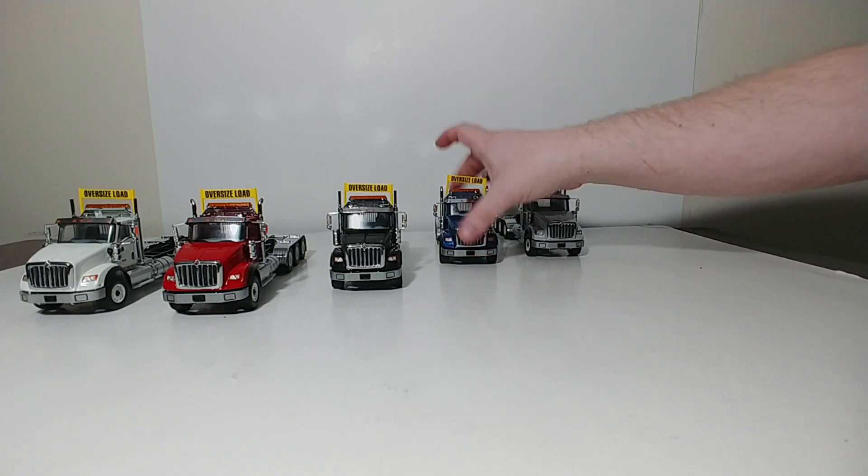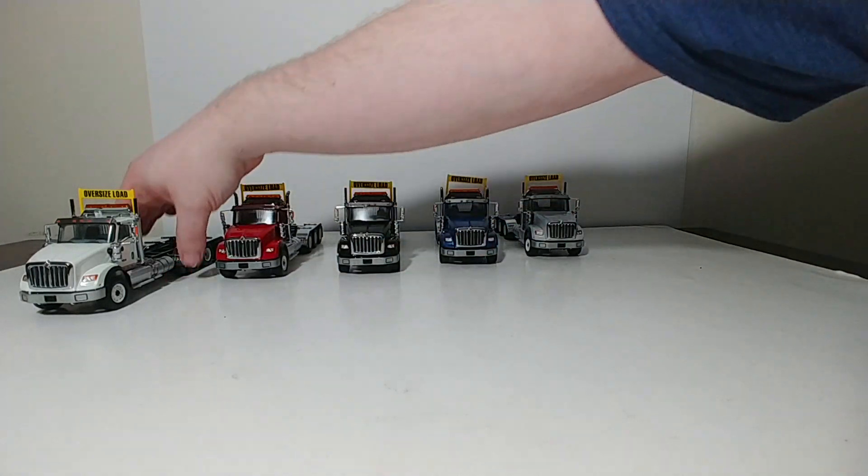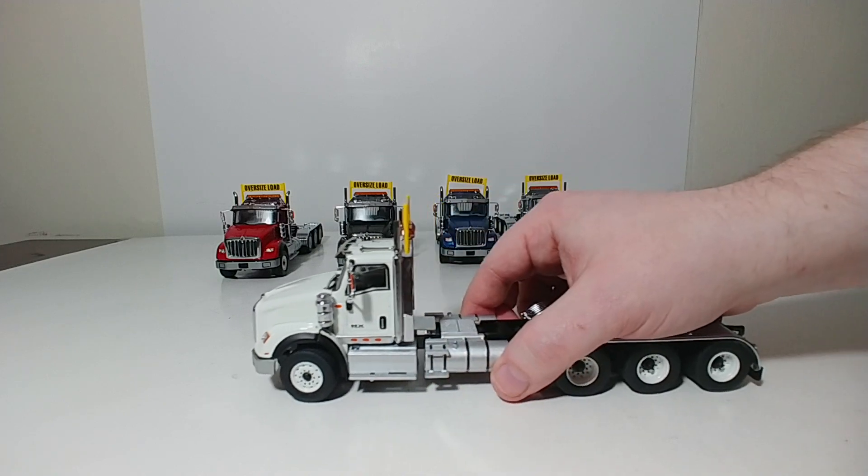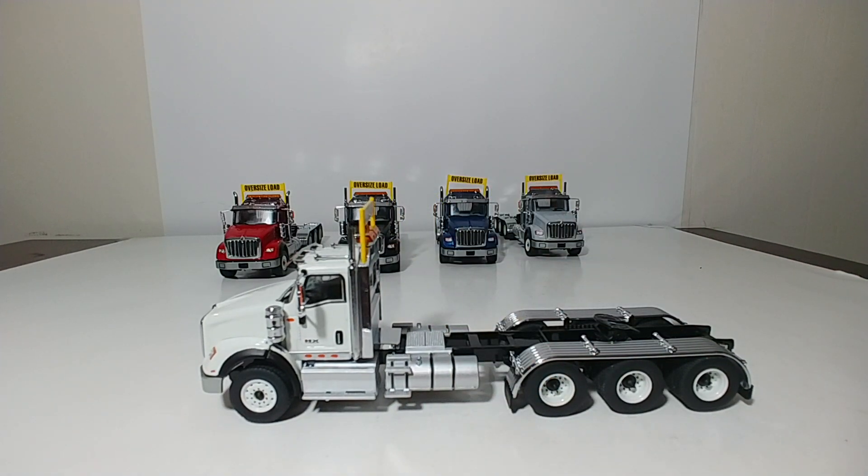as well as to fit the optional oversized load sign up on top of the headache rack, should you want to do that. For the sake of the review, let's go ahead and take a look at the white truck, as the features and details are the same on all of these trucks, whichever color combination you opt to go for.